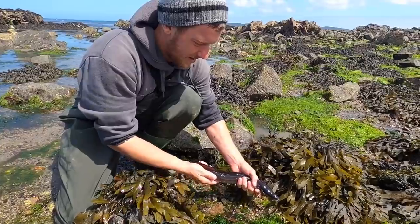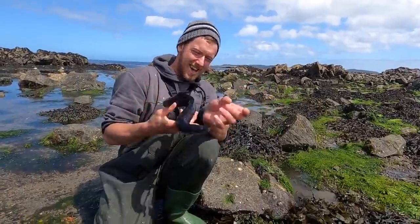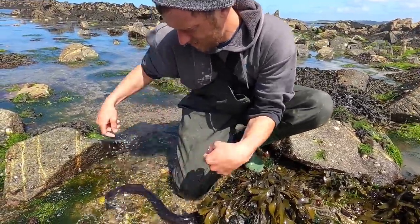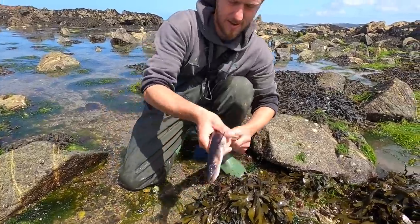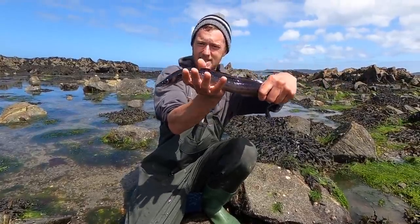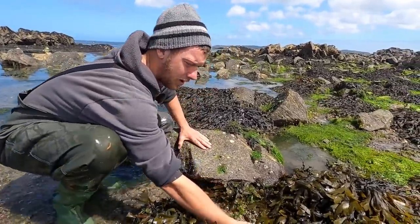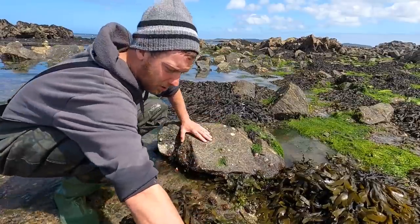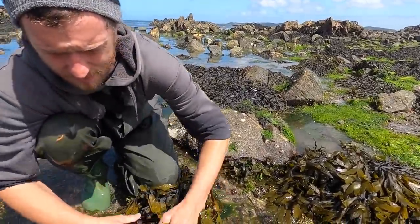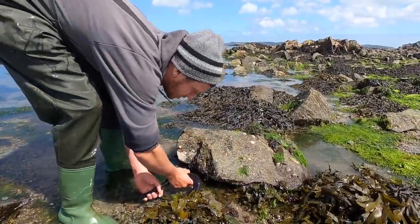That's a lot bigger than the one we found before. Come here buddy - there you go, that's a conger eel. We like to catch them about four or five foot long - this is only a little one, but they're great to find and they are strong. One little last show then we're putting it back in its hole. You find congers exactly where the lobsters live, and it's quite often that we find a lobster in the same hole as a conger eel. We don't know why they stay there together, but it must be some sort of relationship that works.